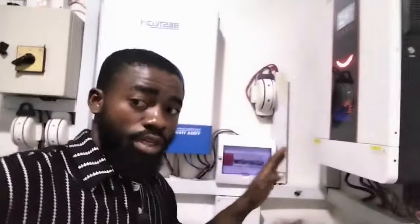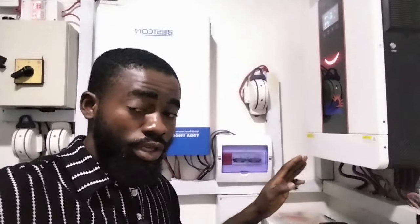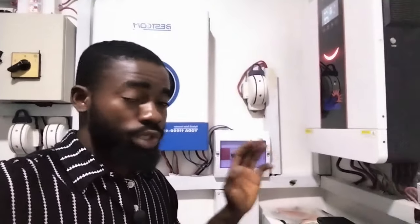Initially here, we had two 5 kVA Yohako inverters, which were not enough to power the load. So we decided to do an upgrade, changing to 12 kilowatt each — so this one is 12 kilowatt, this one is also 12 kilowatt, and we have another 12 kilowatt.